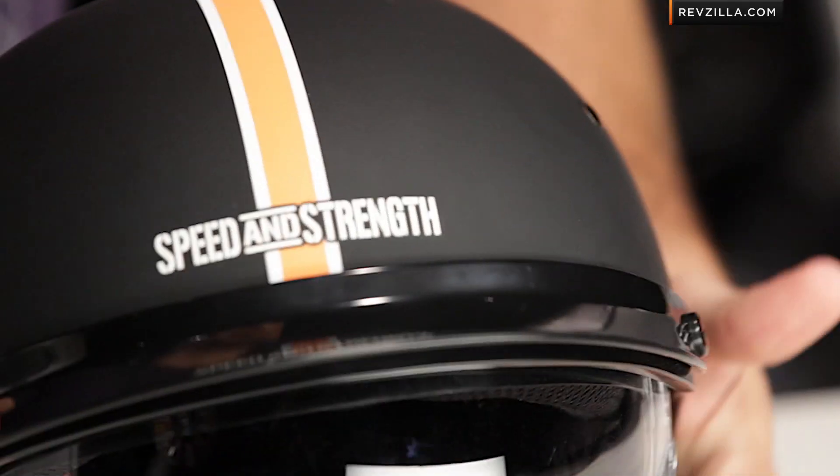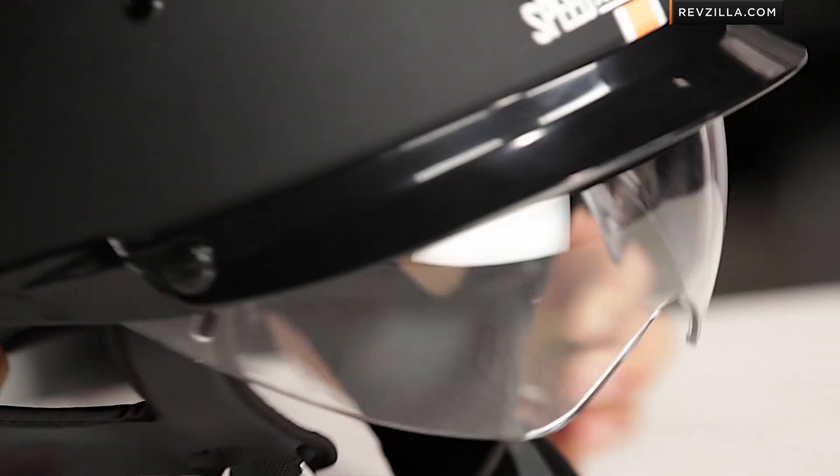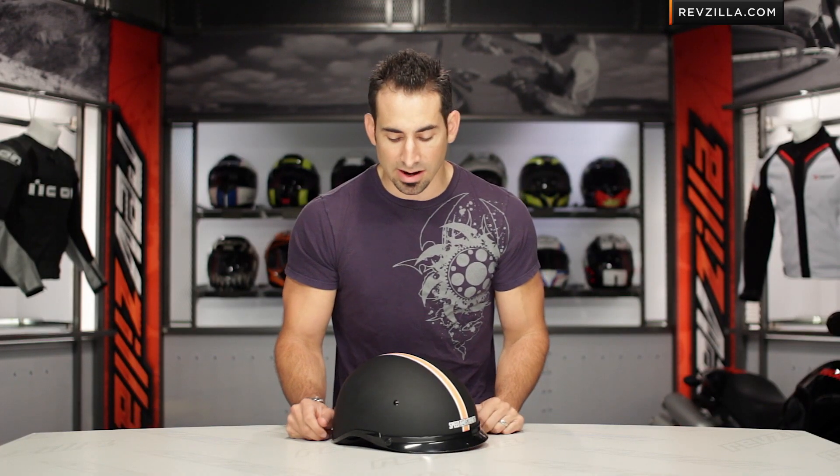The nice part about this helmet too with the SS500 is it does have the retractable drop-down clear shield, which is a nice touch on a three-quarter helmet, especially for those of you guys that are riding at night and the sunglasses aren't going to cut it anymore.